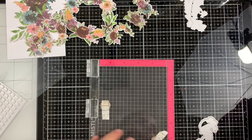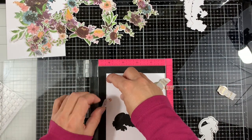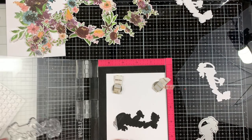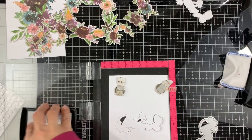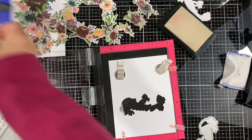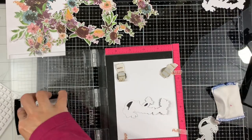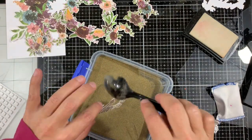Next I'm going to use the same Believe sentiment again. I removed it from my MISTI earlier by mistake — I forgot I was going to use it again. I'm dropping the die cut into the negative, applying anti-static powder, and stamping with VersaMark a couple of times, then applying gold embossing powder. I'll repeat the same process one more time for the second element — dropping into the negative, applying anti-static powder, stamping with VersaMark, and covering in gold embossing powder.